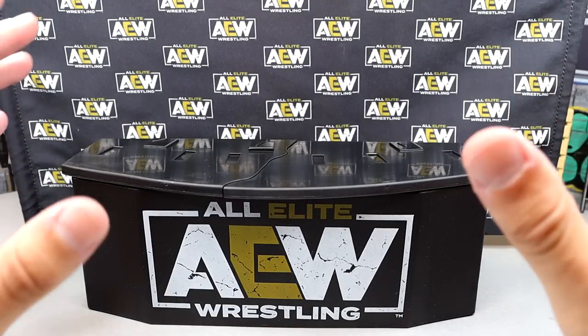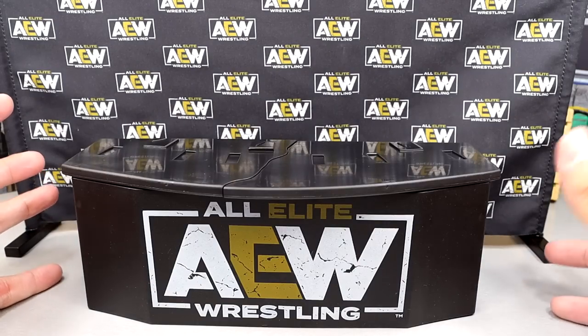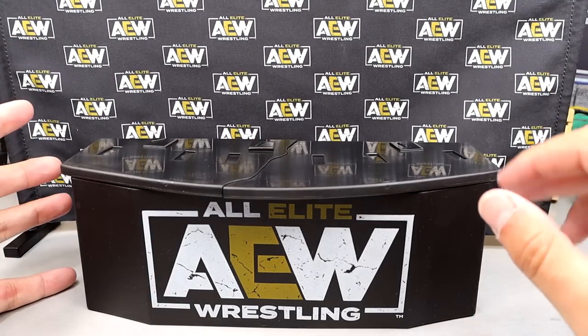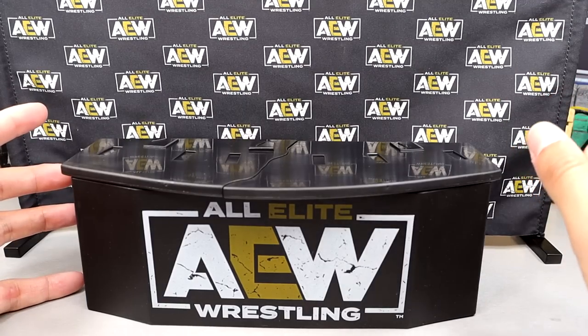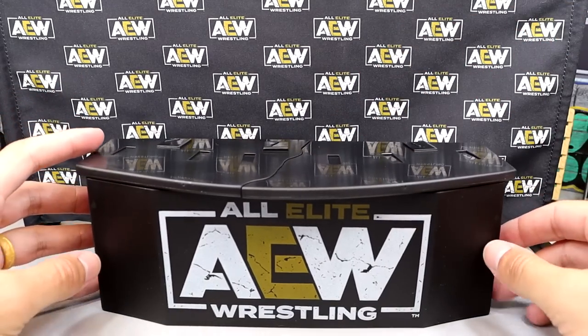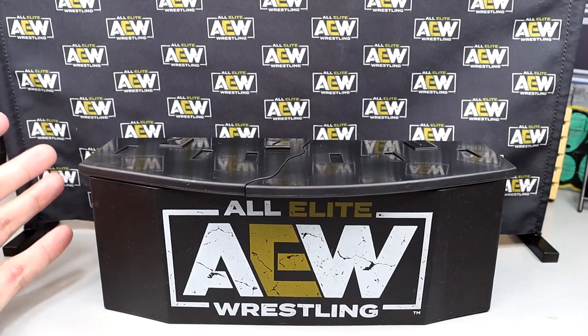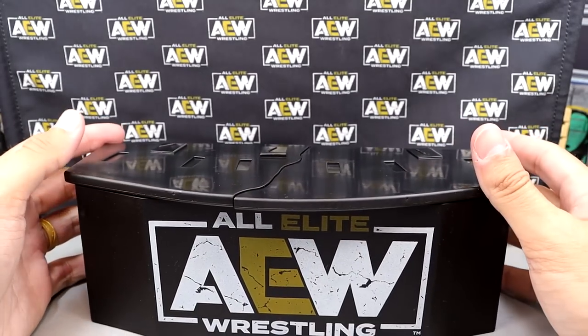One thing I thought about today — I want a Tony Khan figure. Like a Tony Khan Supreme or Unrivaled figure in a suit, with two different suit jacket options, a screaming head sculpt, smiling head sculpt, talking head sculpt, an AEW microphone, maybe a little stand for promos. We get Vince McMahon figures, so why can't we get a Tony Khan?